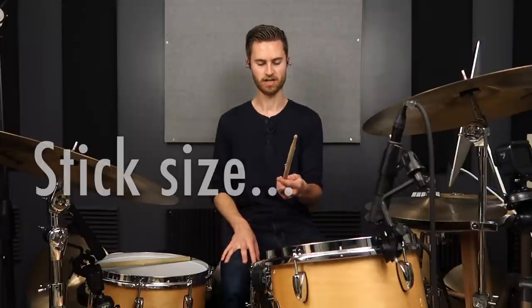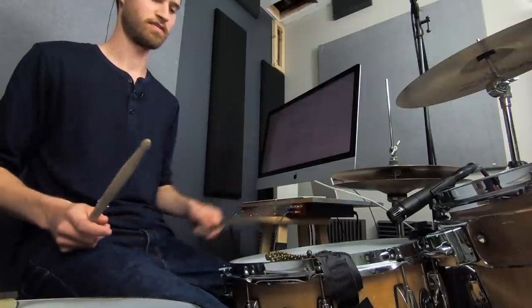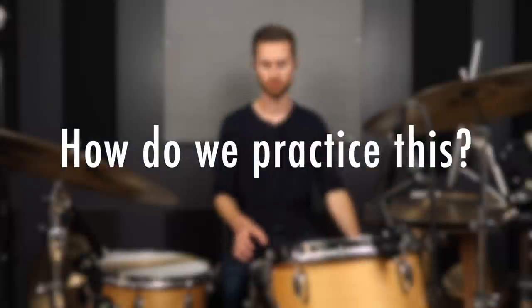Stick size is also worth mentioning. I like 5B sticks when I'm playing loudly — they feel best for rim shots because they're a little heavier, and if I'm going to play loudly I'd rather have a bigger stick. 5As are great too, but I wouldn't go any smaller than 5As if you're trying to play rim shots. Thinner lighter sticks make it harder to lay into the drum and get a consistent sound. 5B is my sweet spot. 5As are a good in-between if you're playing a gig where you might be doing some rim shots and then other songs more chilled.